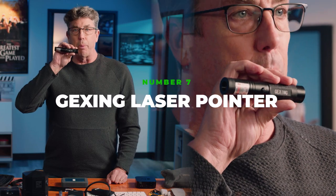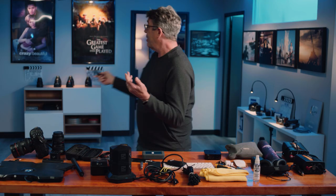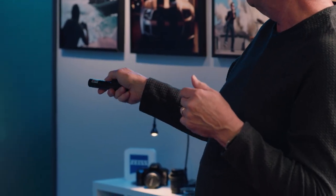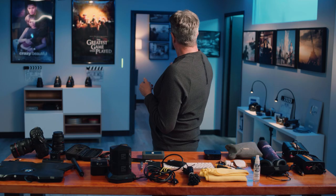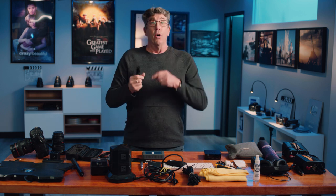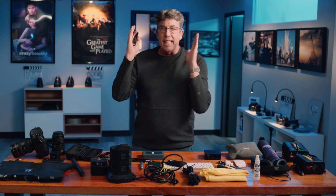The Jexing laser pointer. This thing is absolutely essential. When you're scouting, a lot of times you're discussing with the production designer or your gaffer — let's hang something over here, or let's move some light over here. When you're saying it's right up there and there's confusion about the exact spot, with the laser pointer you can immediately cut to the chase and tell your team exactly where you want the light, the curtain, some banner, whatever it is hung.